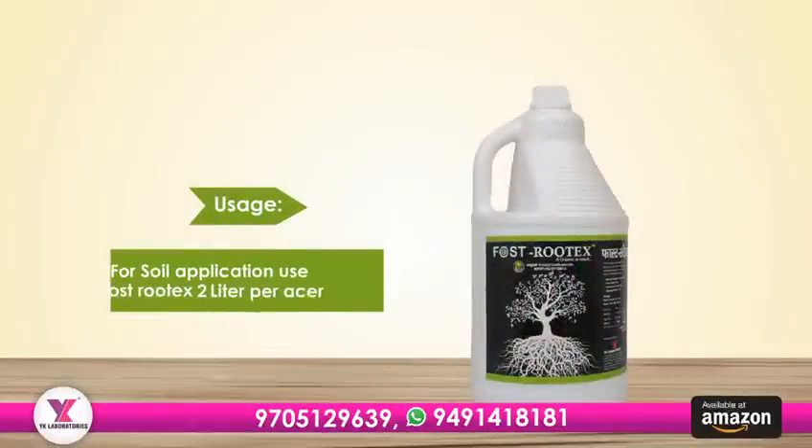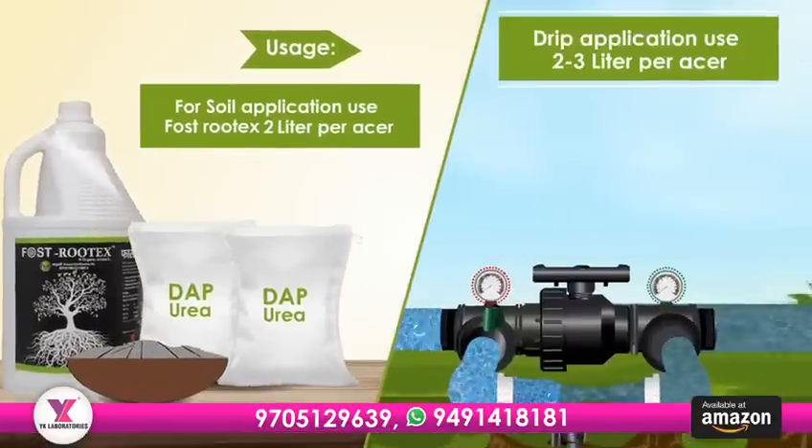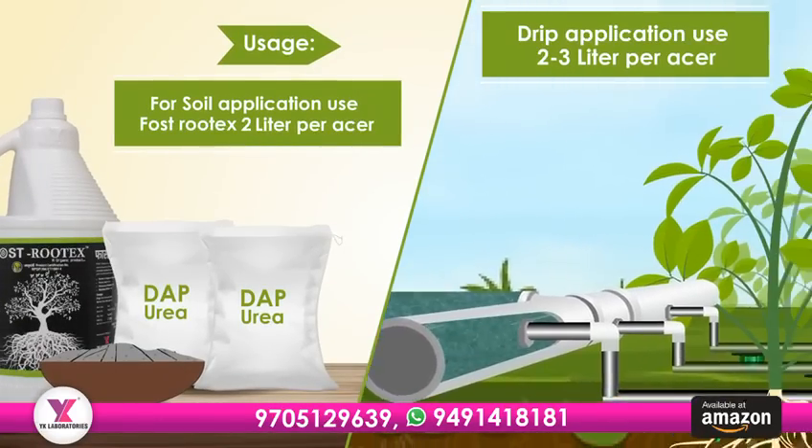For soil application, use Fostrutex 2 litres per acre along with inorganic fertilizers. And for drip application, use 2 to 3 litres per acre.